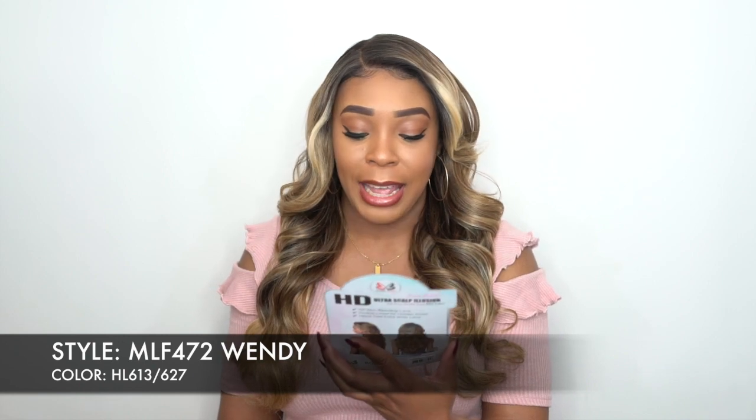She's in the style MLF 472 Wendy and I have her in the color HL 613-627. Now I reviewed two of these units this week already — I reviewed one yesterday and one on Monday. This is the third one I have like this, and this is the soft focus double lined HD lace.